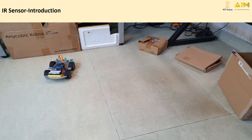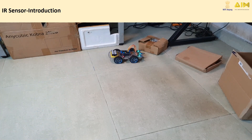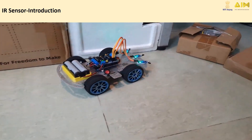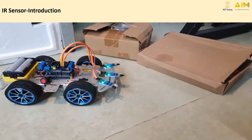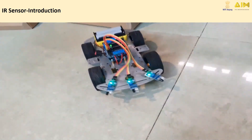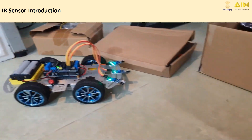Have you ever wondered how robots detect obstacles and avoid them? Today, we're going to dive into a fascinating world of IR Sensors and the Obstacle Avoider Sensor Module. By the end of this video, you'll know how they work, their key components, and how to connect them to an Arduino for a fun project. Let's get started.